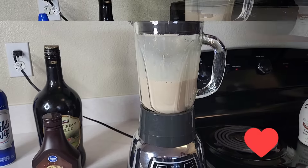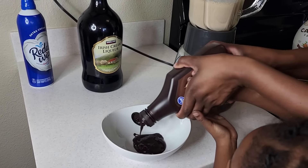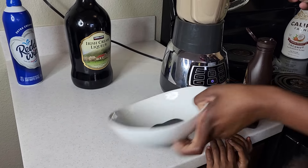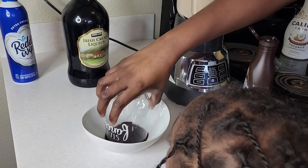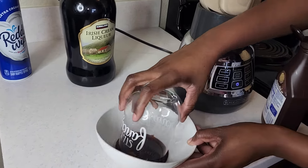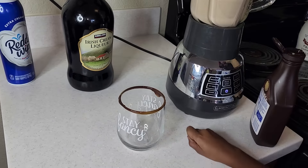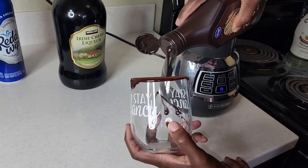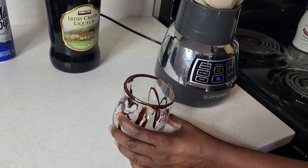This is exactly how I want it to look — creamy. Now I'm gonna go ahead and add some chocolate syrup with my little helper, my daughter Khaleesi, into this bowl because we are gonna line the rim of our glass with chocolate syrup for presentation. Look at that — she is just such a helper! You literally just dip the rim of the glass in the chocolate syrup to your liking, and then add a little more syrup for a cute little splash of design.